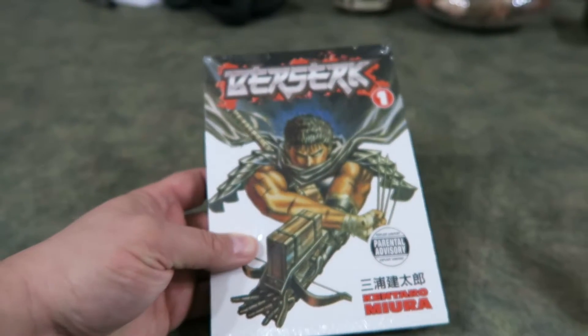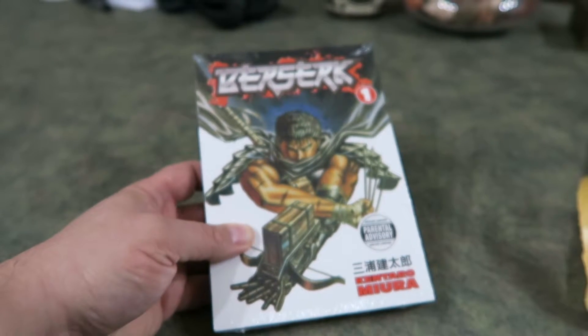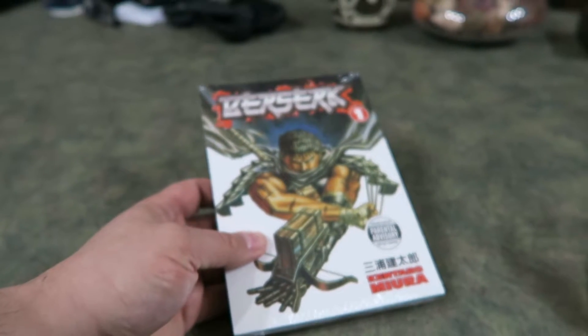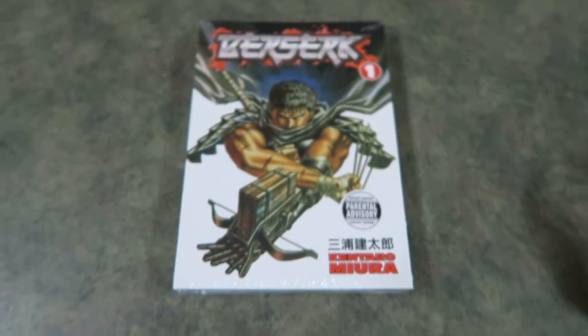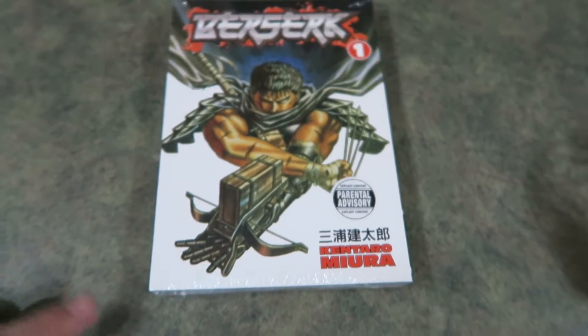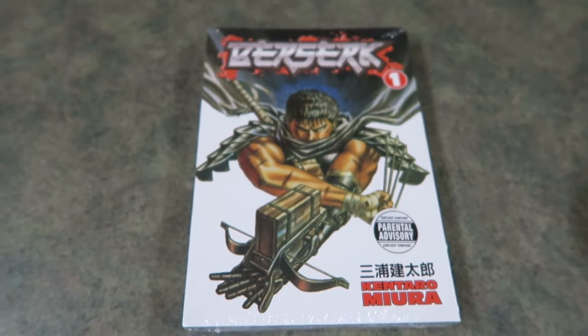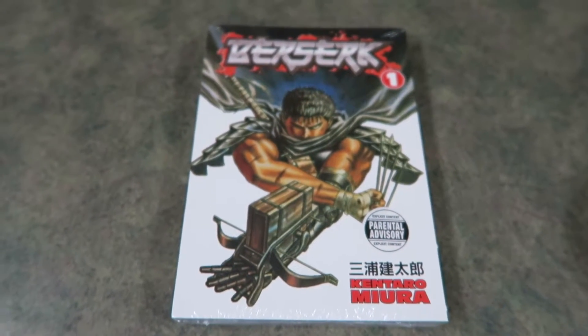I just got this today — it's Berserk, not Berserker, which is also pretty cool. If you watch Clerks you'll know what I'm talking about. I watched one of the three films which is currently on Netflix Canada. If you have something like Crunchyroll you can also watch probably a lot more of the anime there.